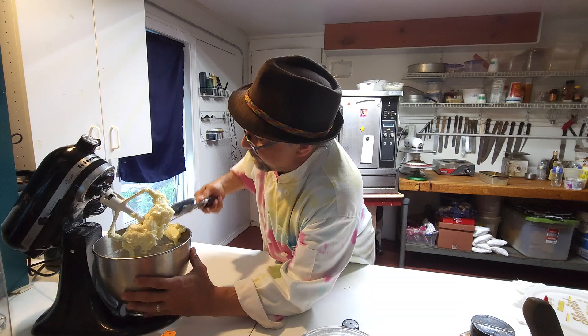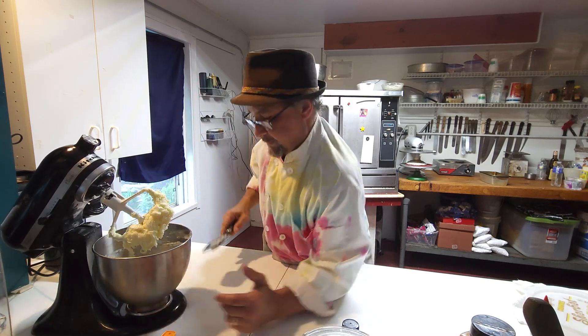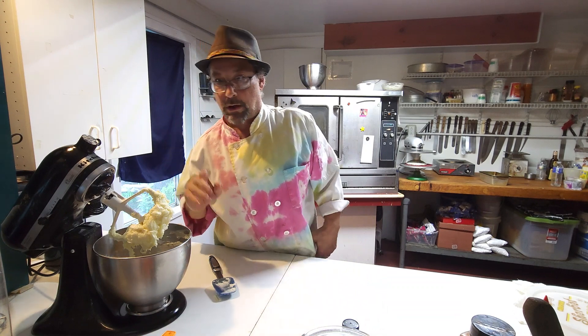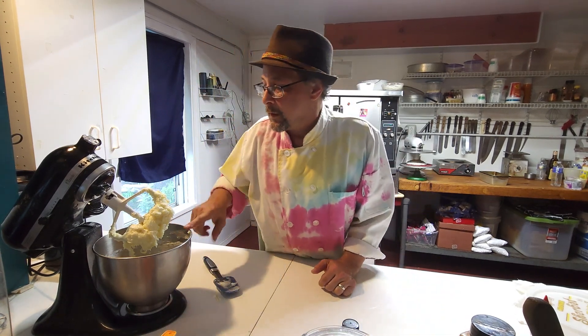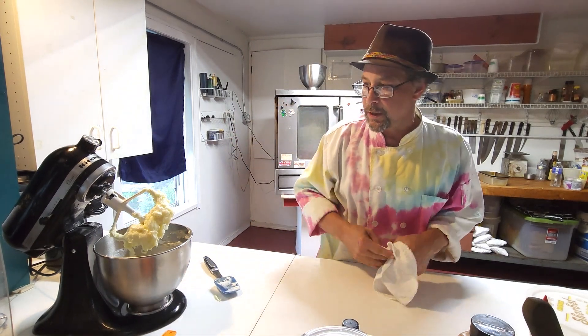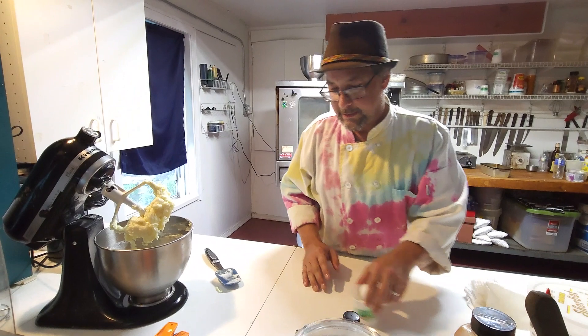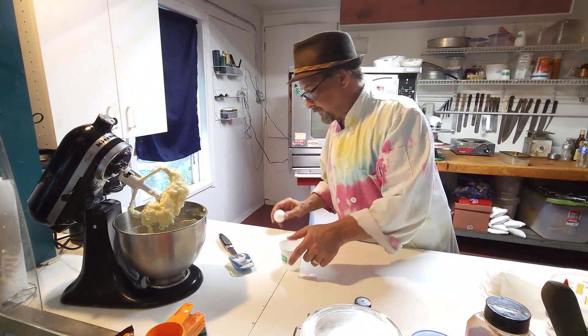That butter is so soft. This is going to be an easy mix because the butter is so darn soft — it's really warm in here. So we have our cream cheese, butter, and sugar. Now we're going to need some eggs; this recipe calls for two eggs.